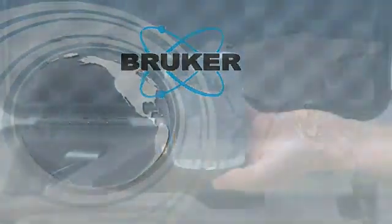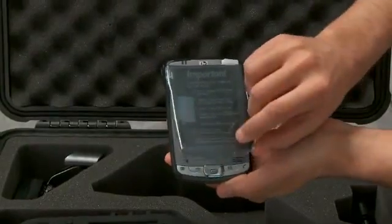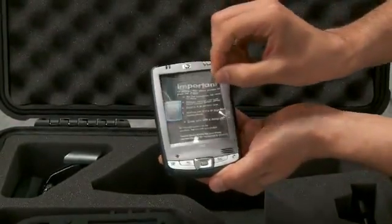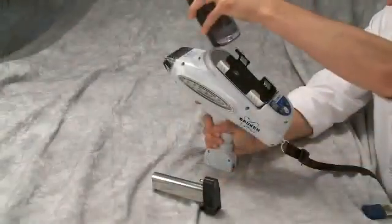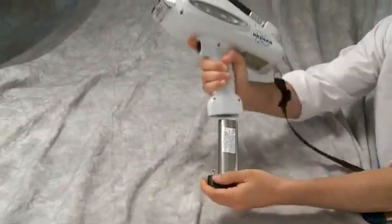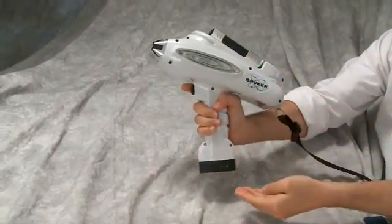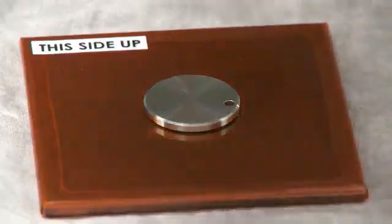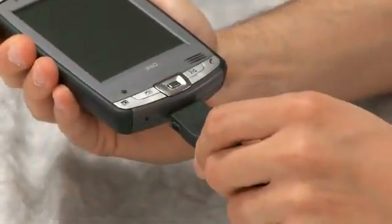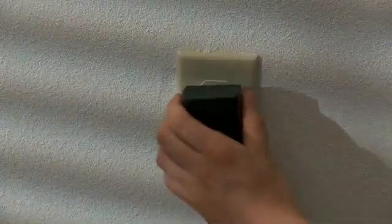The PDA is the main computer controlling and operating the analyzer. In order to prepare the PDA for use, simply remove the plastic and protective covers. Store these parts in the case for future shipping protection. The analyzer and the PDA are battery powered. When operating the analyzer, the PDA draws power from the handle battery of the analyzer. To get the maximum operating time for the analyzer battery, keep both the analyzer and the PDA completely charged. In order to externally charge the PDA, simply plug its charger into the bottom of the PDA and plug the charger into an AC line.